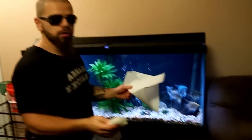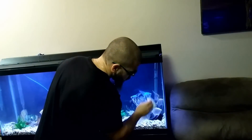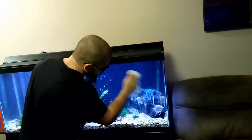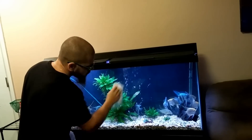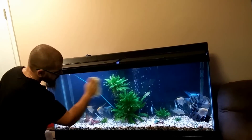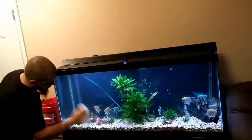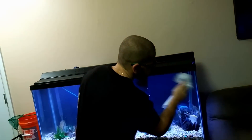You can also take a wet paper towel and a dry paper towel and go around the glass from the outside — again, small round circles all around the whole aquarium. Do it with the wet towel first, then do it with the dry.